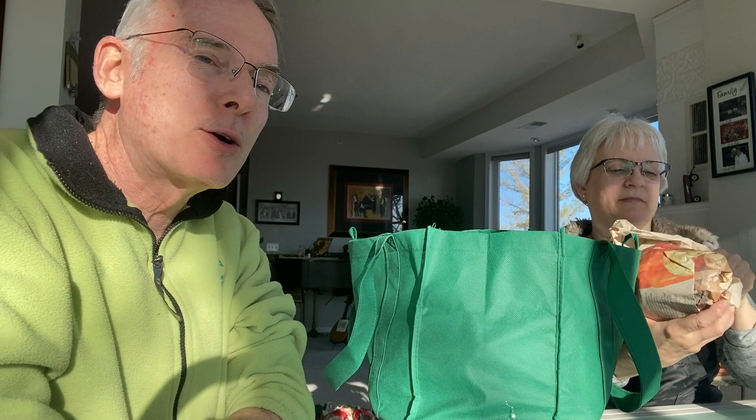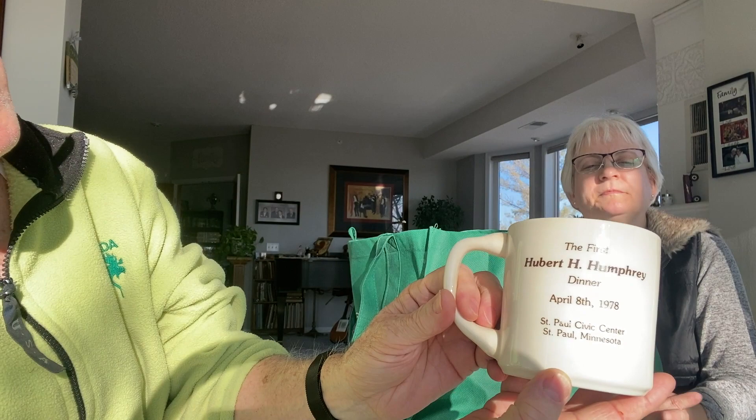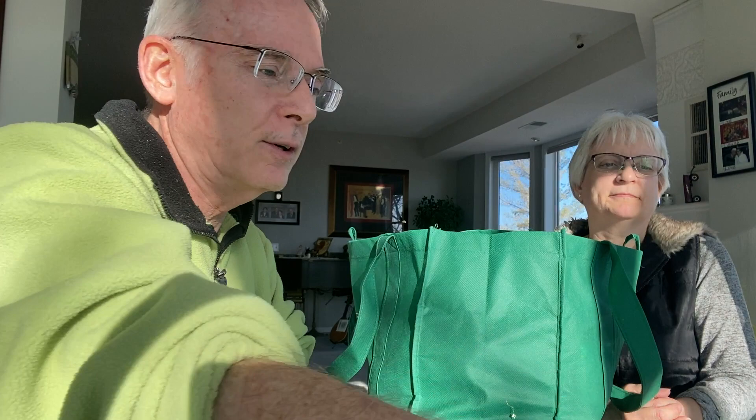Another mug — I think this is the mug bag. This one is a Hubert H. Humphrey mug. They used to campaign for him and went to one of his dinners. On the back it reads 'Hubert H. Humphrey Dinner, April 8th, 1978.' That's a good local piece to take out to the Pink Elephant, which is the antique store where I have my booth.